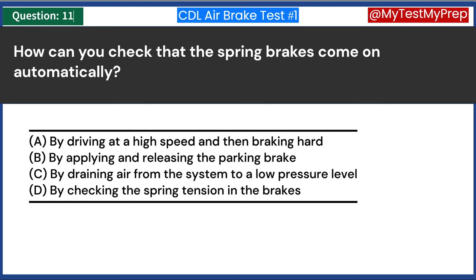What is the purpose of the service brake system in air brakes? A. To keep the vehicle stationary when parked. B. To apply and release the brakes during normal driving using the brake pedal. C. To engage the brakes in case of an air pressure loss. D. To control the braking when pulling a trailer. Answer B: To apply and release the brakes during normal driving using the brake pedal. When the driver presses the brake pedal, air pressure is directed to the brake chambers, causing the brakes to engage and slow the vehicle. Releasing the pedal reduces the air pressure, allowing the brakes to disengage.